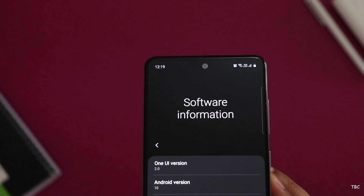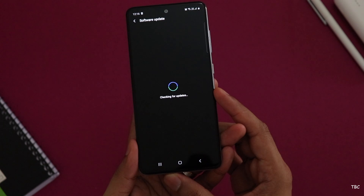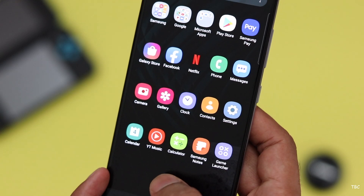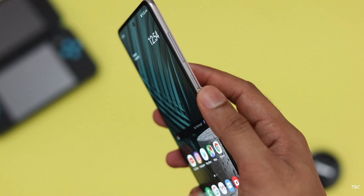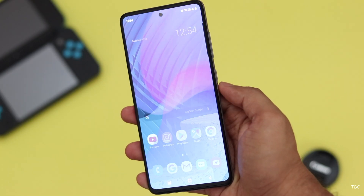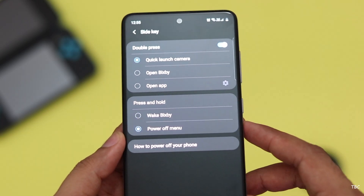Samsung's new One UI 2 is actually a clean interface, running Android 10. The security patch is from December, but based on the Galaxy A50's history an update should come soon. The usual Samsung issues apply — a lot of bloatware is pre-installed, though most can be deleted. One minor annoyance out of the box is that pressing and holding the side key activates Bixby instead of powering off the device. This can be changed in settings, but it's still an annoying default.